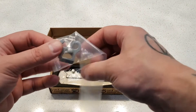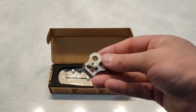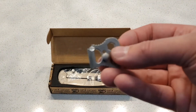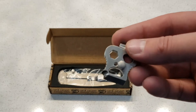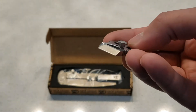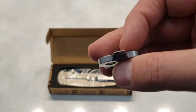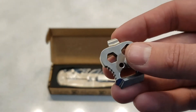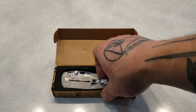Looks like a little multi-tool. Not sure how that works. Like a little pry bar. Hex bit driver, some kind of screw there, and a flat head screwdriver top. Let's open the knife up.